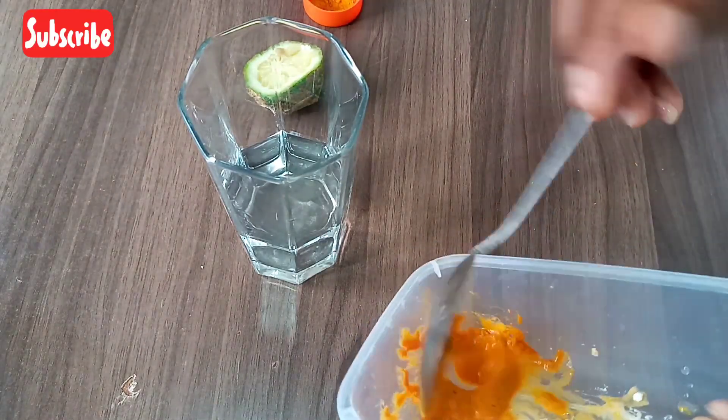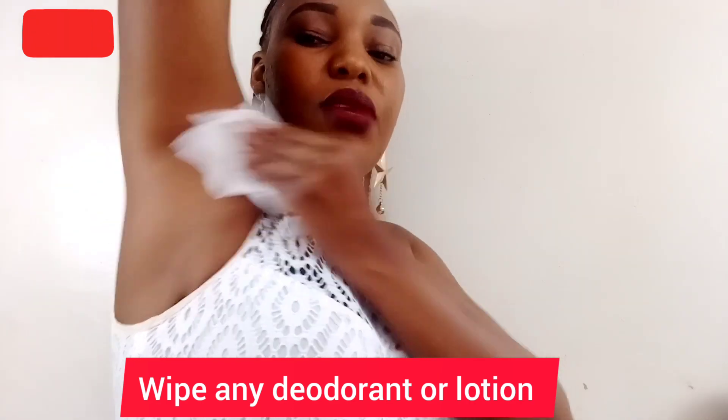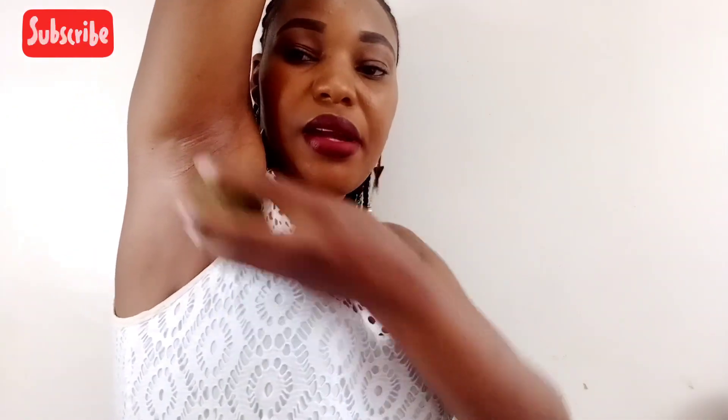Yeah, like that. So guys, once you get a paste, take a wipe and wipe off any deodorant or lotion you have on. Then you apply your lemon.